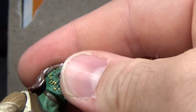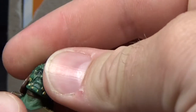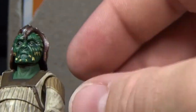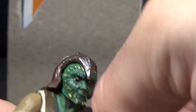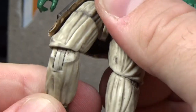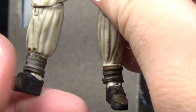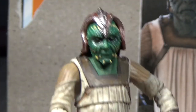Articulation-wise, this guy has a ball-hinged head with a double ball joint as well, ball-hinged shoulders, ball-hinged elbows, ball-hinged wrists, upper torso joint, ball-hinged hips, swivel at the thighs, ball-hinged knees, and ball-hinged ankles. So this guy's pretty awesome and I'll display him on top of the barge.